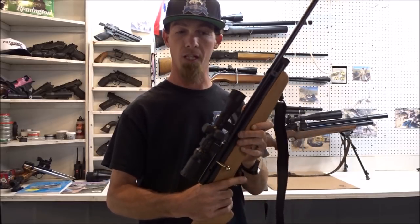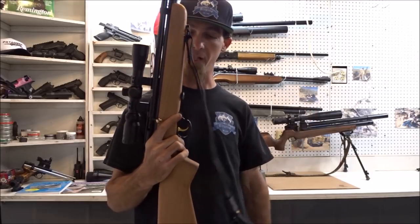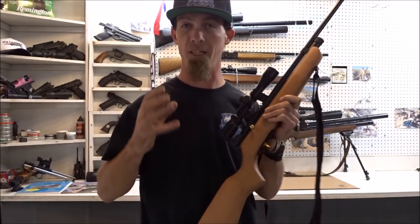I just added a real lightweight BSA 27x32 scope and put a sling on here. I've got a couple other guns that I'm going to use in the field, and I'm going to put together a couple different kits.